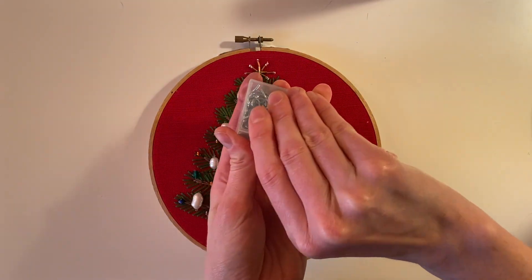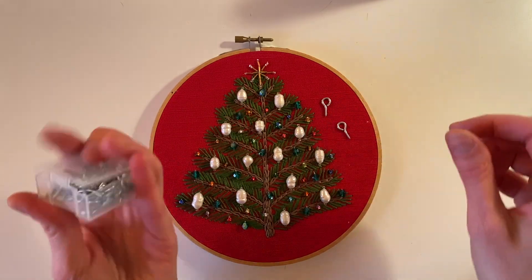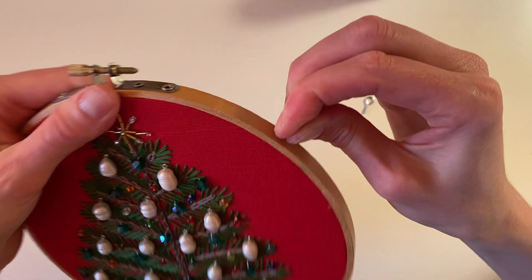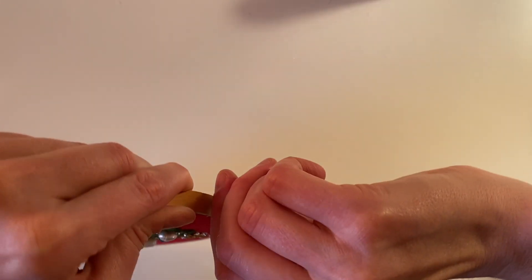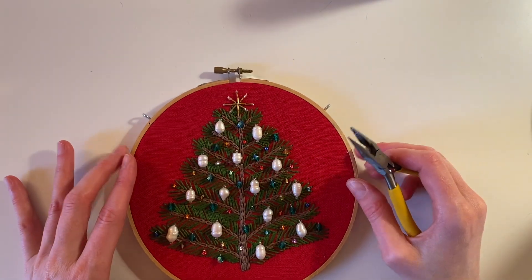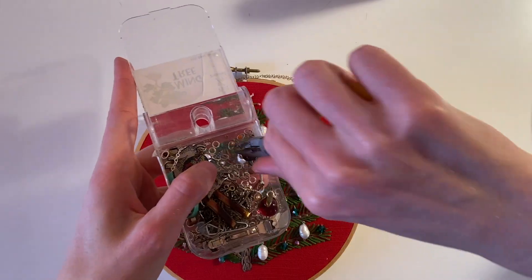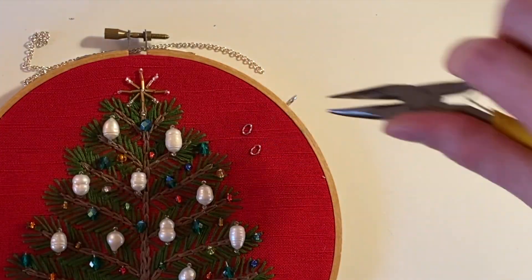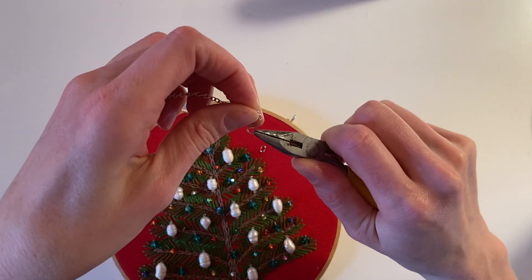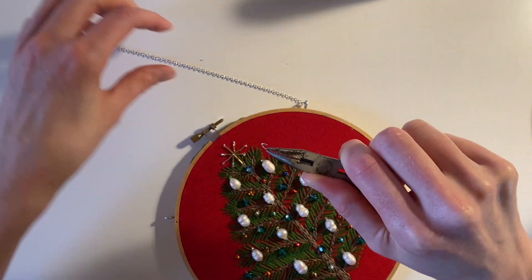The final step is adding a chain. I've got these key screws from the hardware store and I'm screwing them into the wooden hoop, trying to make them symmetrical. Then I've got some silver chain and a couple of jump rings — I attach the chain to the jump rings and the jump rings to the key screws so that it's all connected and the piece is finished.